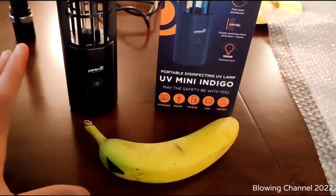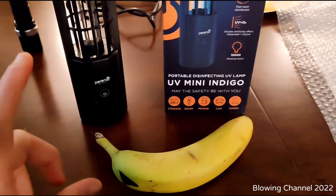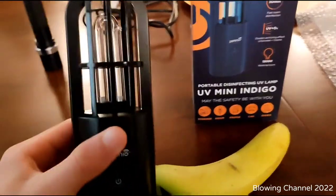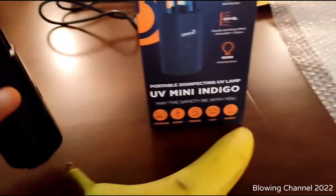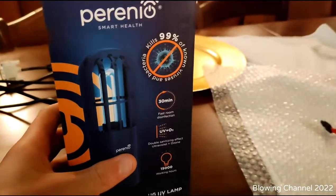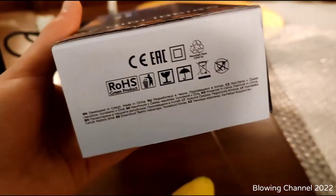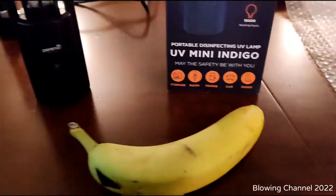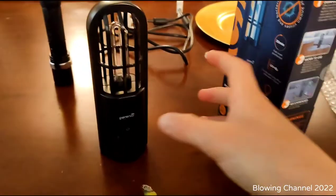Welcome guys, new video! Today is going to be a really different video than usual. This is a UV-C germicidal lamp — a portable UV lamp I got from Amazon for $20. It's marked as a cold cathode quartz glass mercury vapor tube. Today we're going to do an experiment with this lamp.